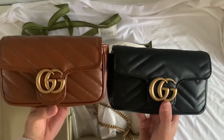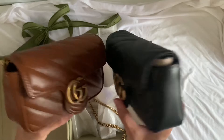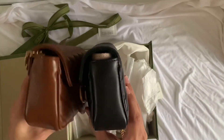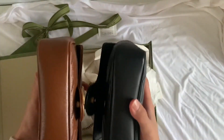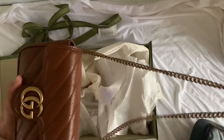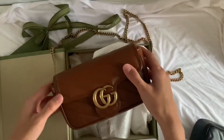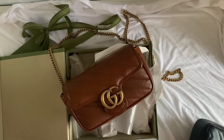Compared to my black super mini, it's slightly smaller than the brown one, and the brown super mini is slightly wider than the black. Hope you enjoyed my video — these are my new bags! Thank you for watching, see you next time.